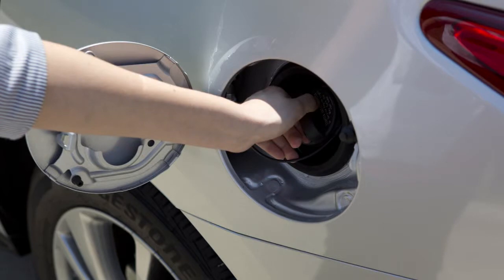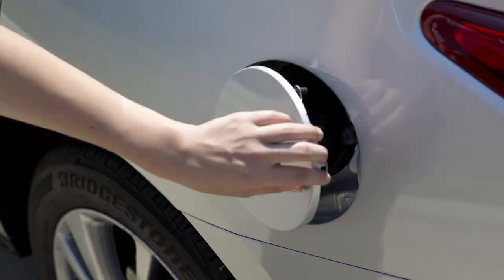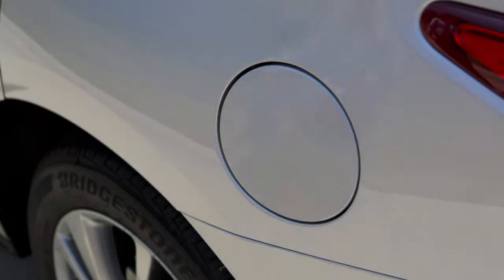After fueling, turn the cap clockwise until a single click is heard, indicating the cap is locked, and then securely close the fuel filler door.